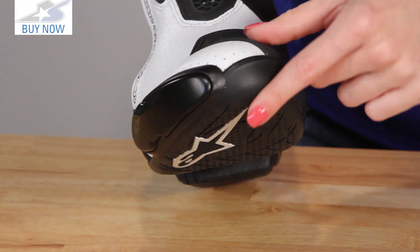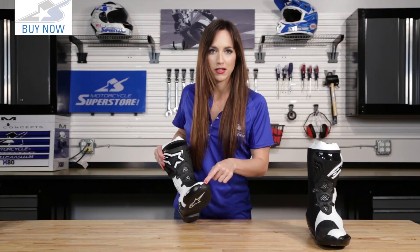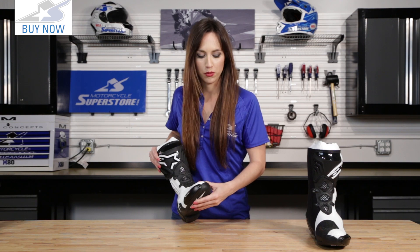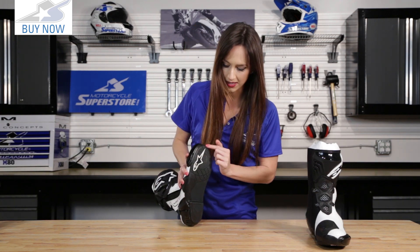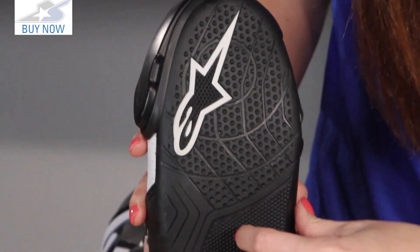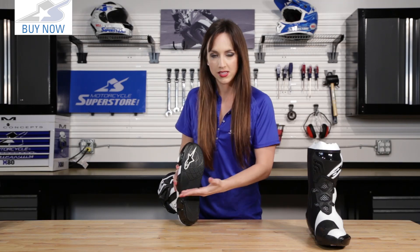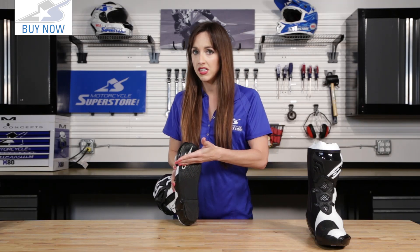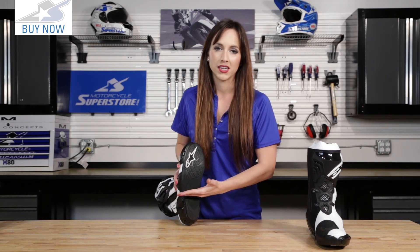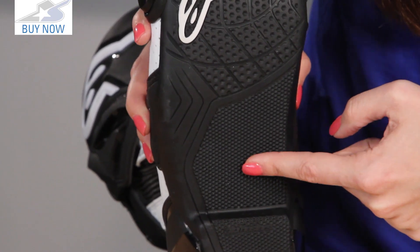You can see the sole of this boot wraps up to the toe as well. That helps keep it from peeling away, extending the lifespan of this boot and adding to the feel on the bike. They have also reinforced this area of the sole here — a lot of riders wear down their sole the quickest here because they stand on their pegs at the center of the foot. So they've upgraded this panel to make it last longer.